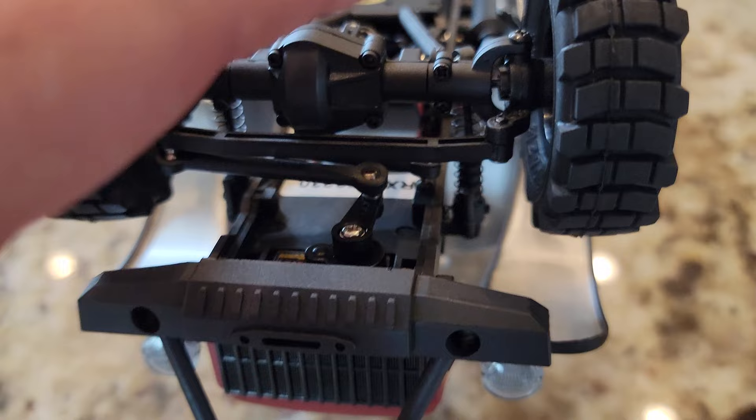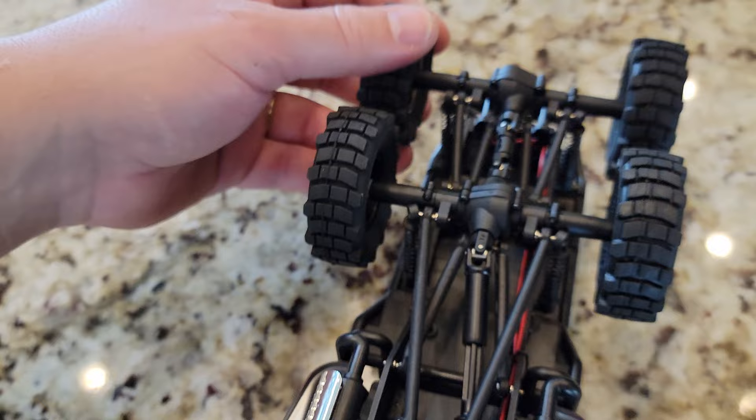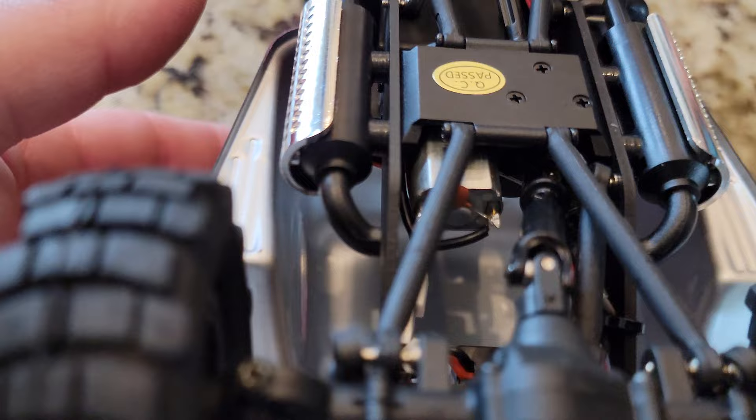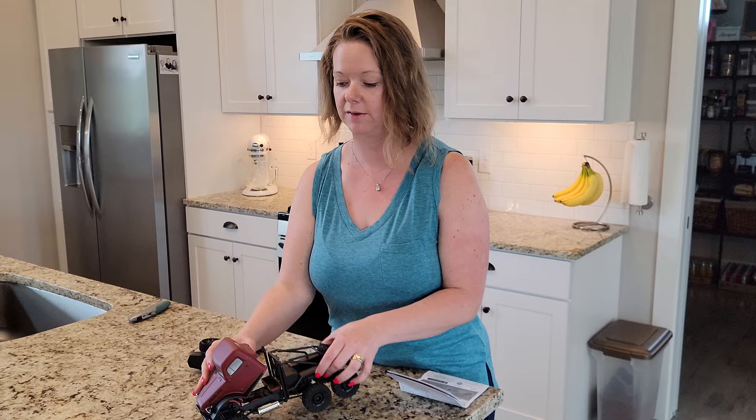There are little teeny struts in there which is super cool. A great deal of your shock absorption is going to come from the tires - they let air out intentionally. Look at that - there are two differentials here and here and here, so there's actually three differentials. Very cool. And a brushed motor rather than brushless. It looks really nice.